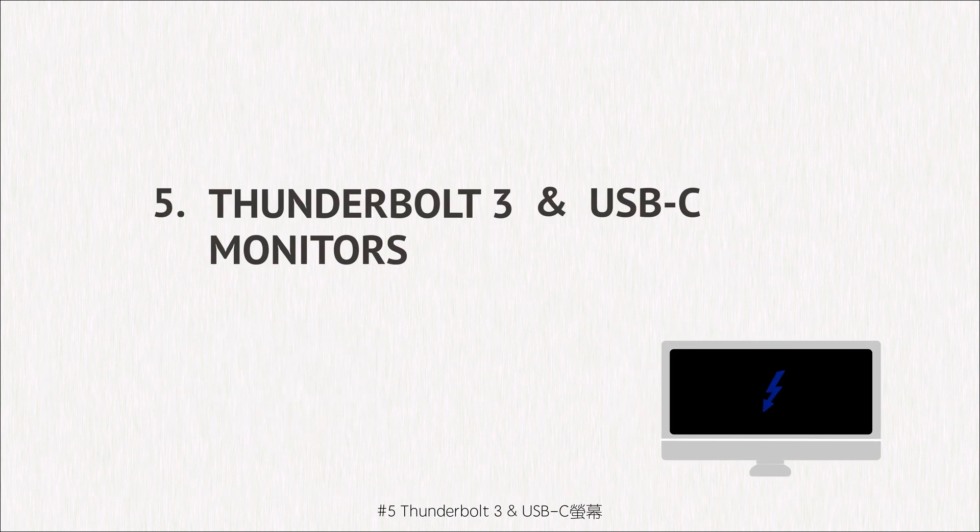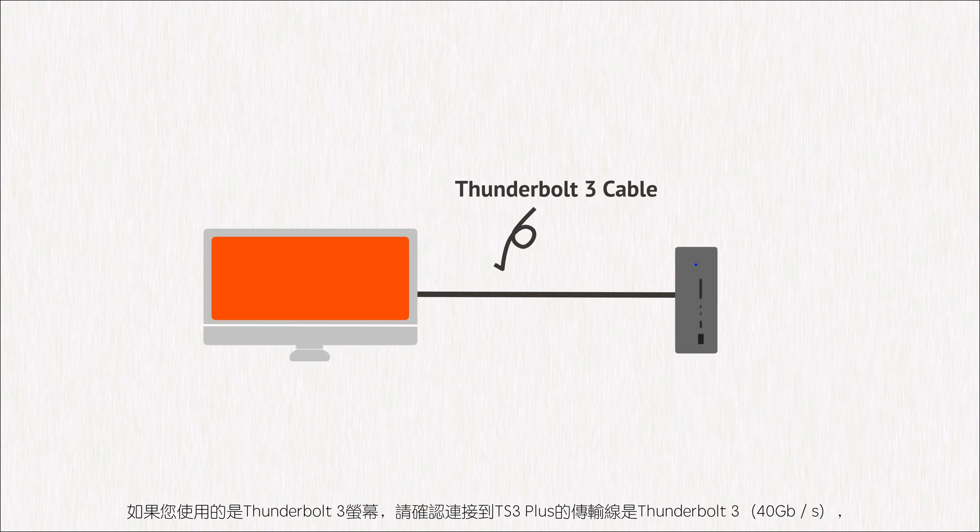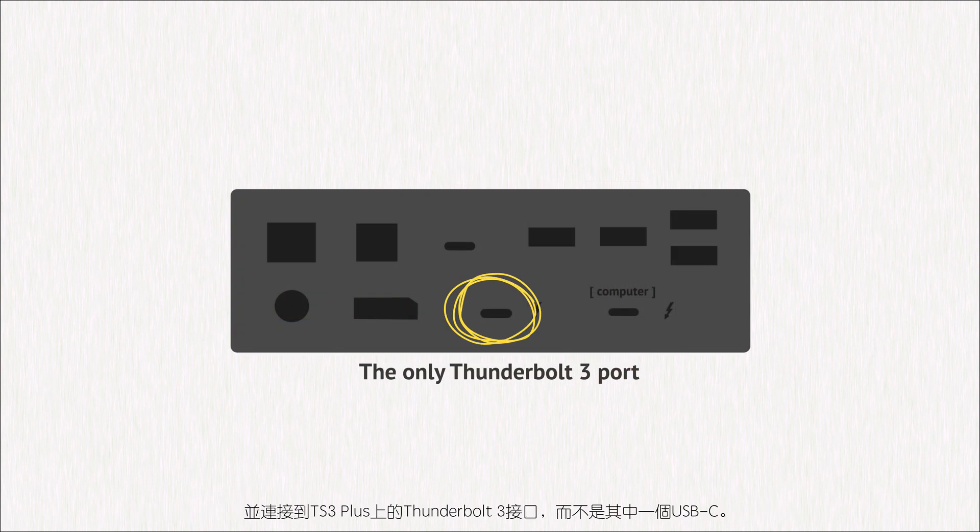Thunderbolt 3 and USB-C monitors. If you are using a Thunderbolt 3 monitor, make sure that the cable you are using is a Thunderbolt 3 cable and is connected to the Thunderbolt 3 port on the TS3 Plus, not one of the USB-C ports.